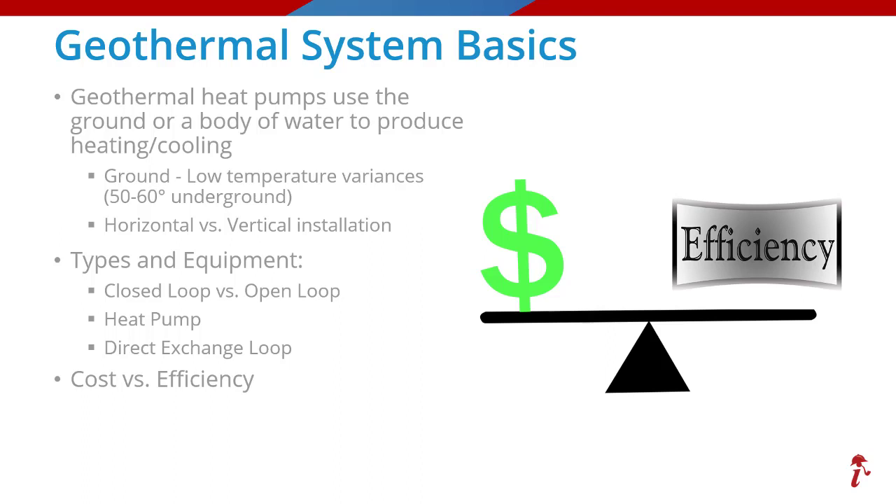Geothermal systems are much more expensive to install — somewhere between two and four times more than a traditional split system — but they are highly efficient and can last up to twice as long as a split system. The savings touted with these systems is up to 50% of what it would cost to heat and cool your home through traditional methods on an annual basis, and with potential local and federal tax credits, it may be a cost effective investment.